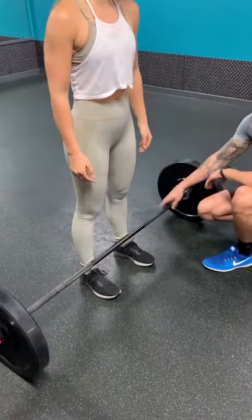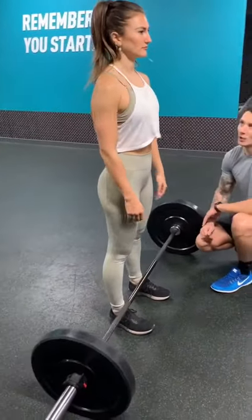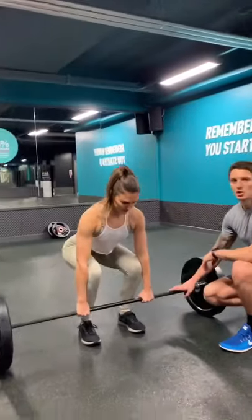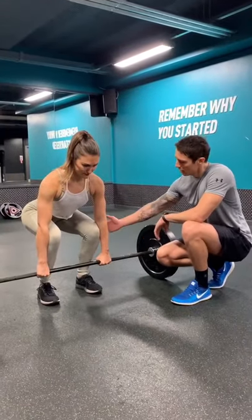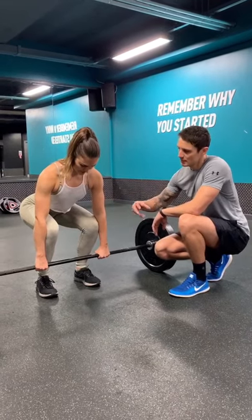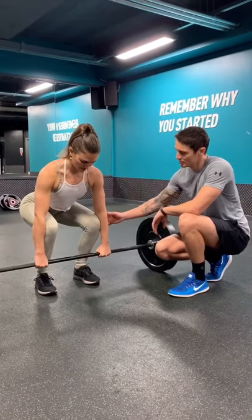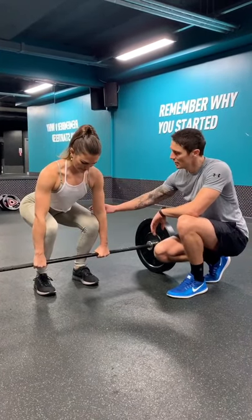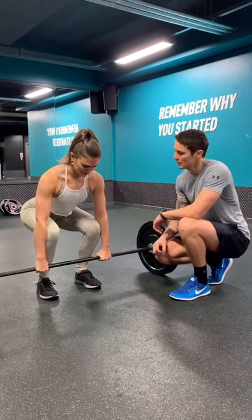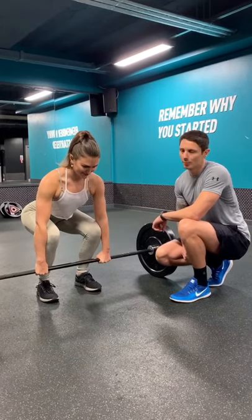The next set up point: when you're coming down and descending to the bar, you want to start by pushing your hips back, and then bend into the legs. When you're set up in the bottom position, arms should always sit outside of your legs. A good way to keep tight throughout the movement is to squeeze your knees into your arms — it'll create tension in your lower body, which is what you want before you actually deadlift.